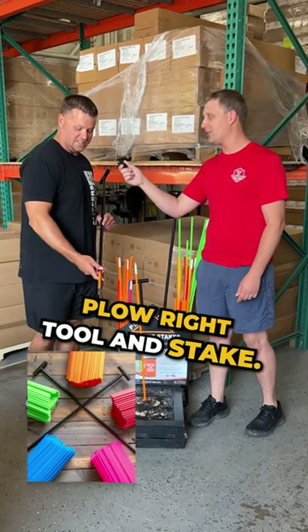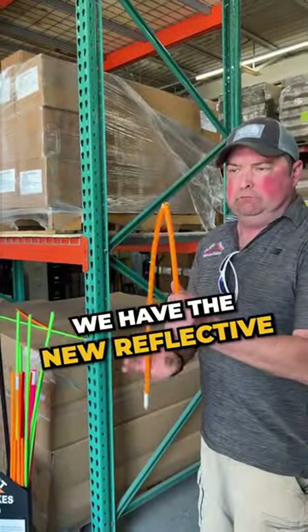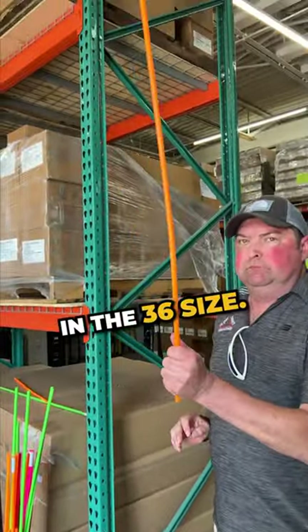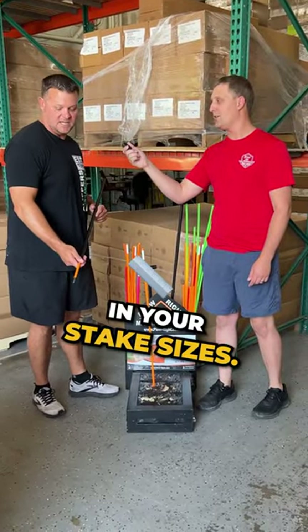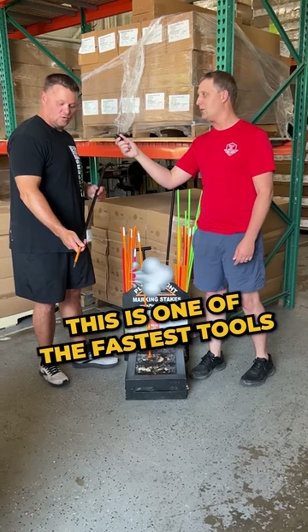Wanted to show you guys the Plowrite tool and stake. We have the new reflective on the orange here for you in the 36 size. We offer a 26, 36, and 46 in your stake sizes. This is one of the fastest tools on the market.